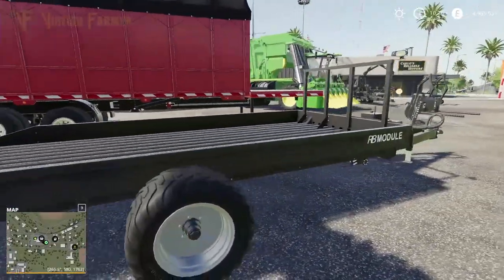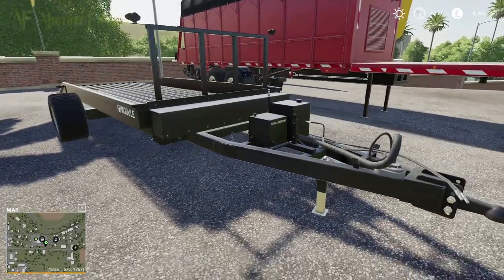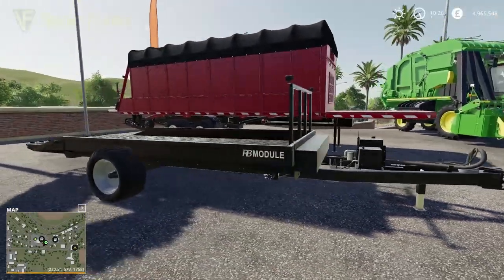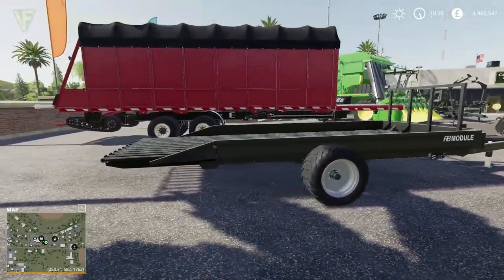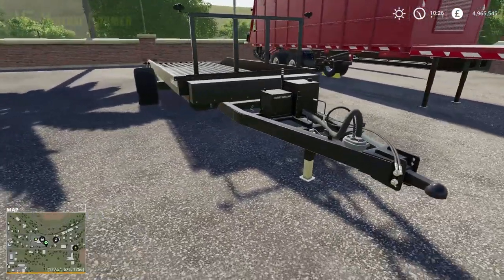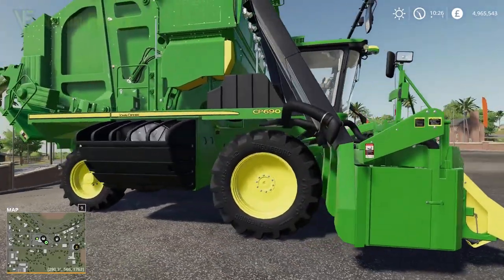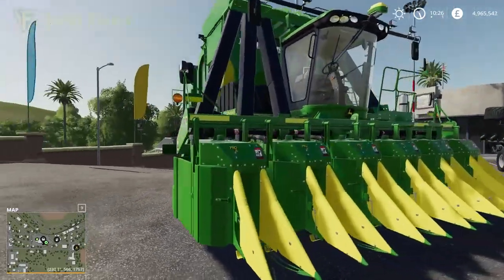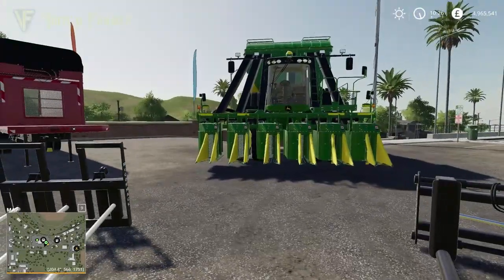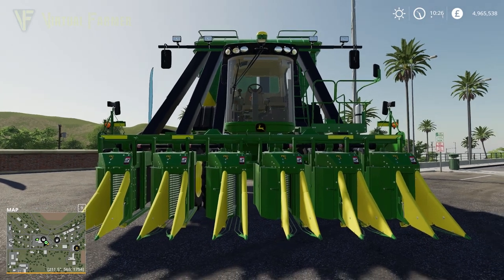We also have the Lizard Module RB Trailer, which can carry two of the round bales — again, a modification of the existing in-game one. And then, as mentioned at the beginning, we've got the CP690, the John Deere Cotton Harvester, which to be perfectly honest is probably why you would want to buy this DLC more than anything else.